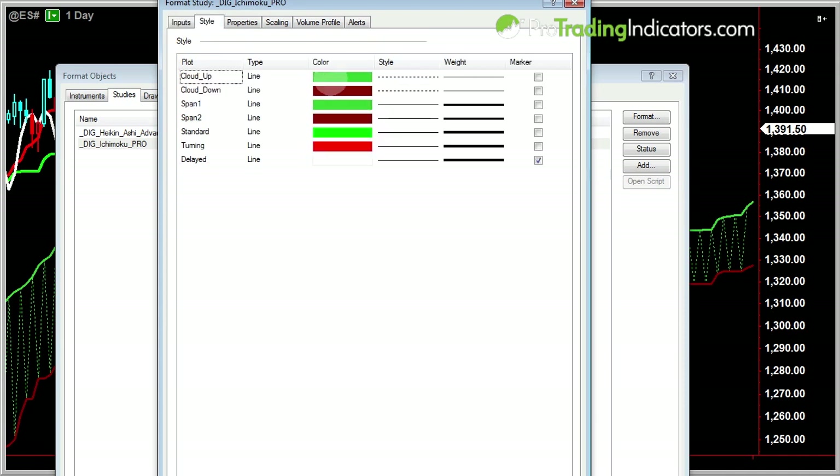In the style settings you can custom color code any of the different lines, the shading, and everything in there — control the weight, the thickness, and whether you want the markers on the side of the screen. If you wanted to see the value of a line, like Span 1 right here, you could just click on that and it would plot that price. Everything's fully customizable as always with ProTrading Indicators.